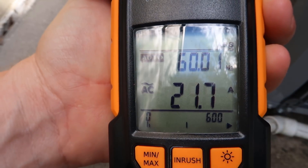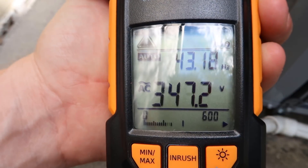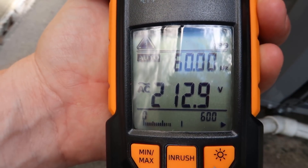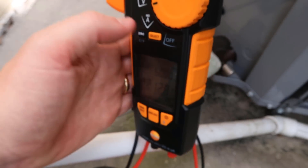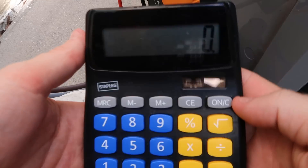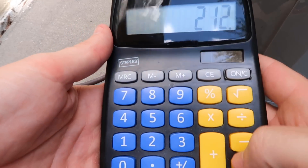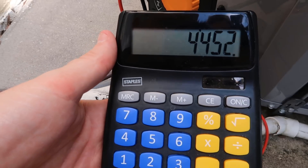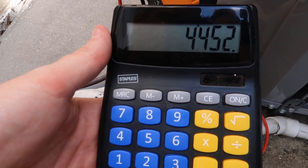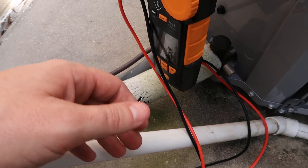If you do the math — volts times amps equals watts, that's Watts' Law — 21 times 212 equals 4,452, which is 4.45 kilowatts. That's about exactly what we were reading on the meter.